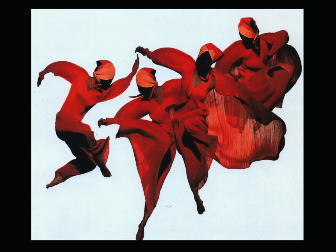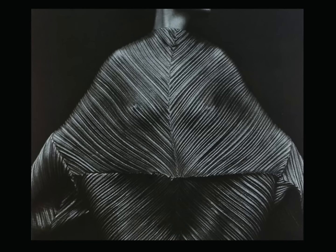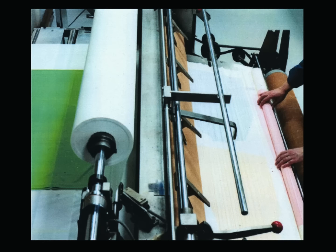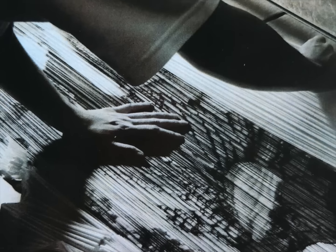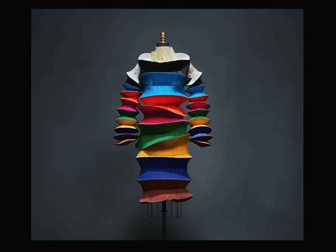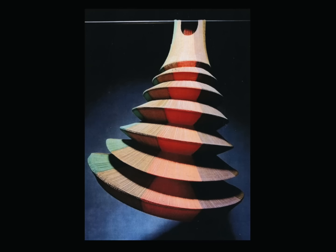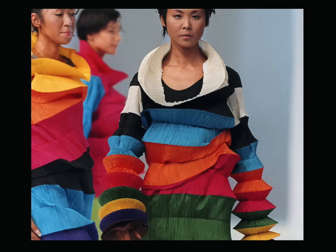Issey Miyake's Pleats Please line, launched in 1993, distinguished itself from the Fortuny method in that he pleated the finished garment instead of the fabric. The garments were constructed two to three times larger than their intended size, then carefully folded between layers of paper before being placed into a heat press. This technique results in permanently pleated garments that can be safely washed and air dried without losing their shape — making Issey Miyake pieces super great for traveling. You just squash it up, throw it in your suitcase and packing's done.